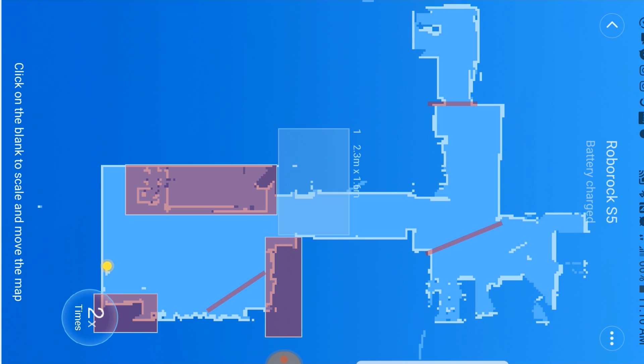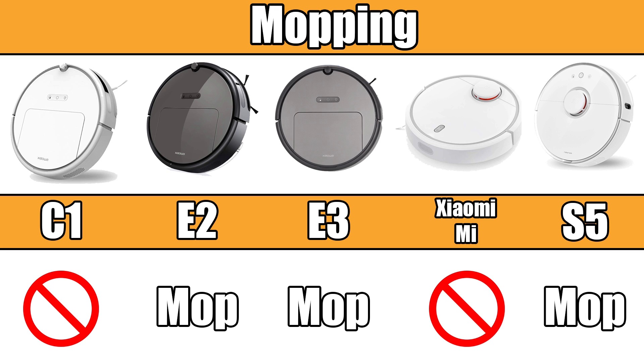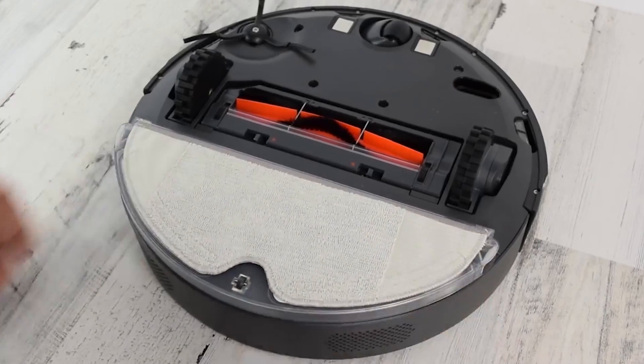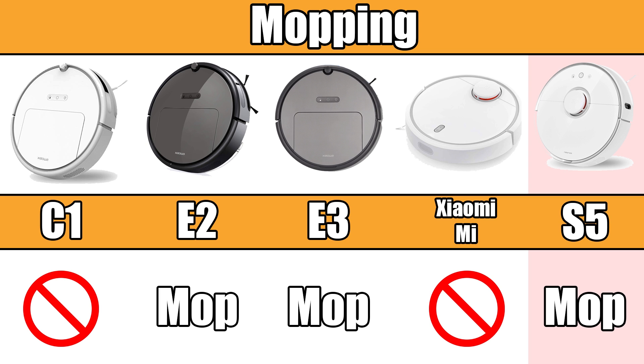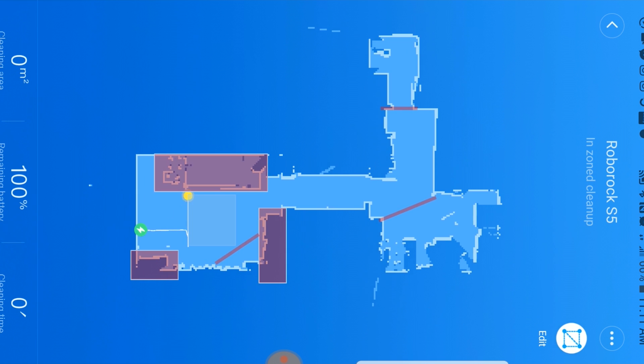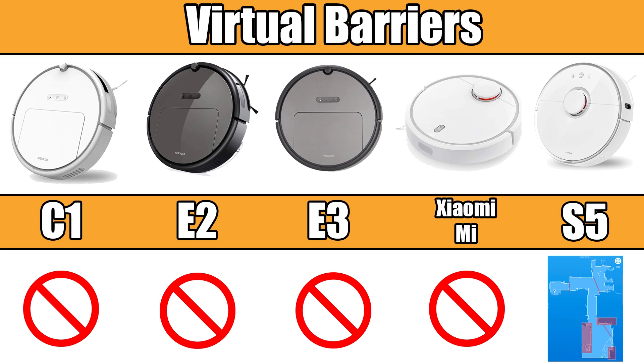The S5 is also the only one with the zone clean feature, where you can create a box or several boxes on the map if you only want the robot to clean a certain area or room, which can also be useful for the mopping feature. Speaking of mopping, the E2, E3, and S5 are the only Roborock vacuums that have it, and it works the same on all three. They come with a mopping attachment that snaps on the bottom, you fill it with water, and the water slowly trickles into the mopping pad — but only when in motion. It can also operate as a dry vacuum at the same time. The S5 is the only Roborock where the mop is really useful if you have a mix of hard floors and carpets, because you can use the zone clean feature combined with invisible barriers to make sure it only mops hard floors. With the E2 and E3, they would try to mop carpeted areas too, unless you babysit it or block off the carpet by other means.